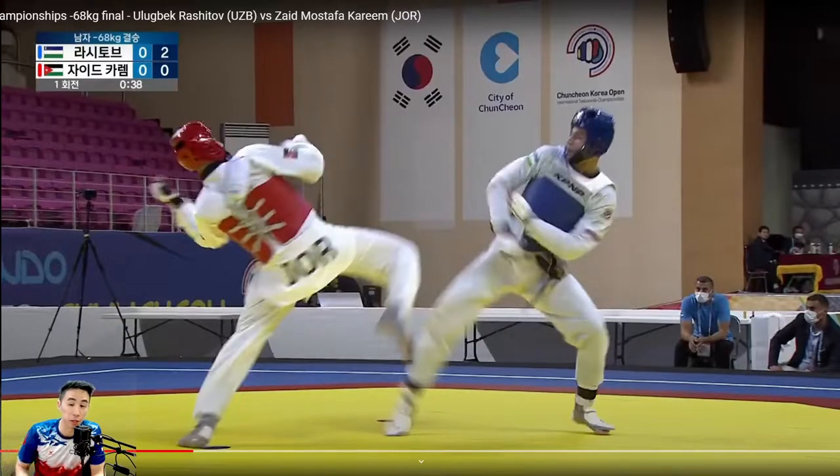Hey guys, this is Coach Chris. Welcome to my channel where we break down international level fights for strategies and tactics that you can use in your own matches. Today we're watching Uzbekistan versus Jordan, and we're going to watch Jordan do a perfect timing reset. I'm going to play the clip for you guys and then break down why it's so good.